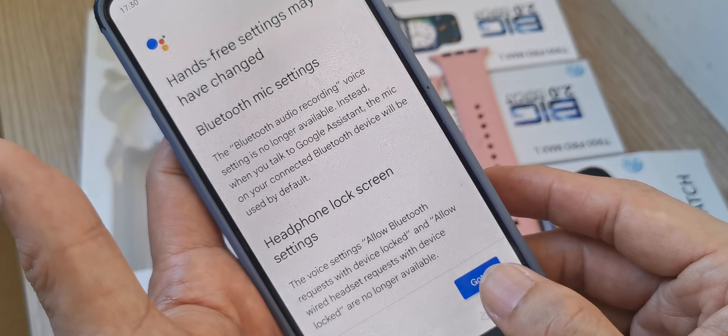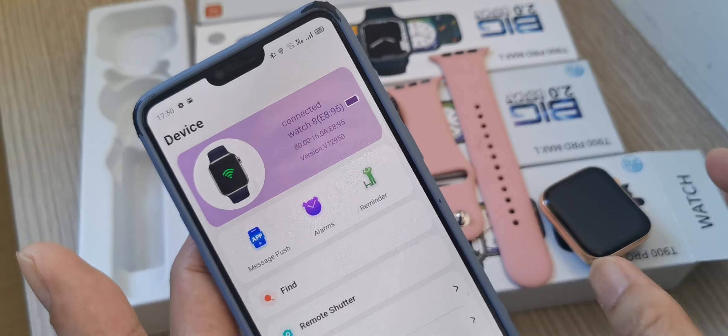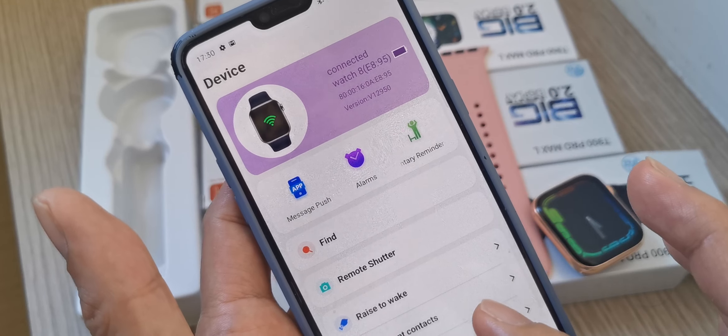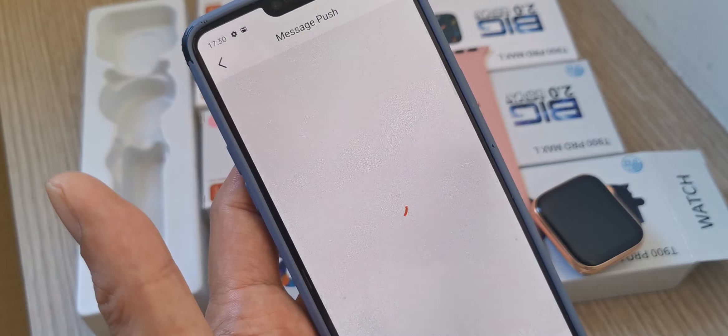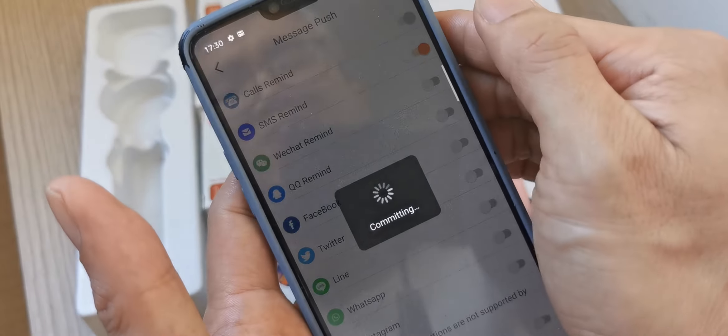You can see the watch is now connected. Now we need to do the settings for message push from the phone application. We need to turn on the SMS message push.